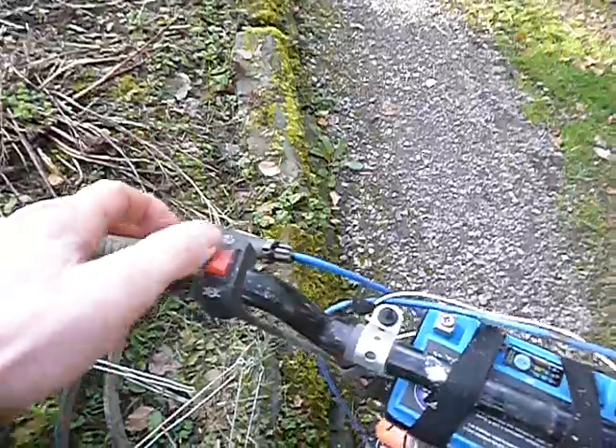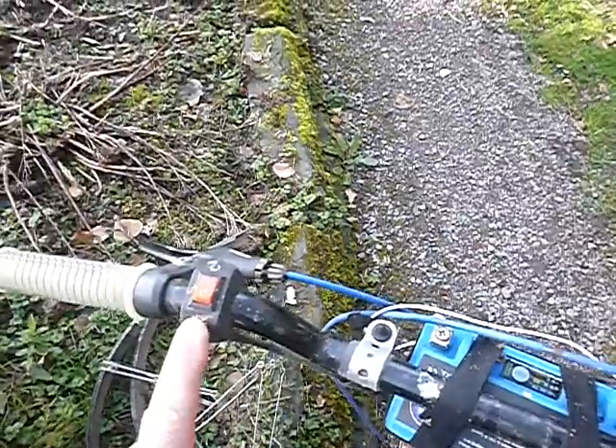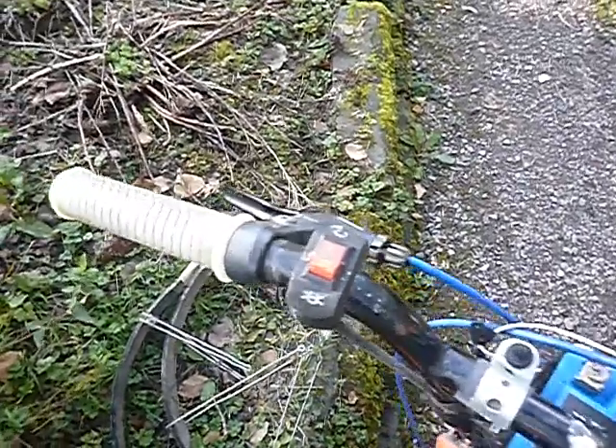Up on the handlebars we've got this stop-start switch, which I think is for like a small motorbike or quad bike or something. We use that to switch off the controller, which is in the battery compartment in the back.